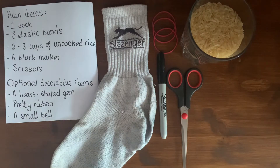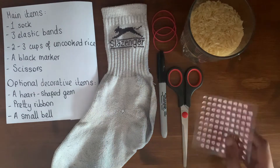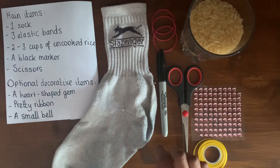If you're a child please ask an adult to help you with anything cutting-related, because the scissors are going to have to be quite sharp. Then some optional decorative items you can include are some heart-shaped gems, some pretty ribbon, and a small bell.